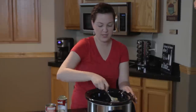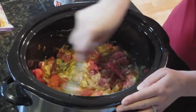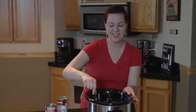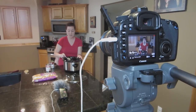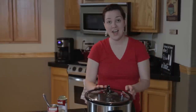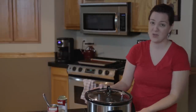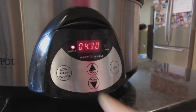Ours is gonna be a little bit soupier because I used the same amount of liquids but not as much beef. But I like it a little soupier — that way you can pour the liquids over your noodles and nobody likes dry noodles. It doesn't look appetizing now, but I hope it'll be appetizing later. Since I don't have a lot of time, I'm gonna do mine on high for a little over four hours. Here goes nothing!